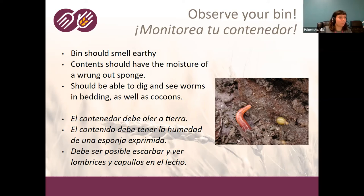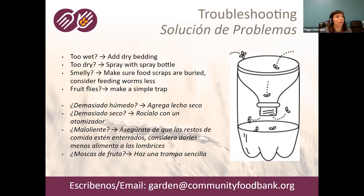If you do have problems in your bin, here are some ways to solve them — all of this information will be available in a little booklet we give away with our worm bins, and this recording will be on YouTube. If you add too much liquid and it's too wet — like water pooling at the bottom or liquid coming out — you can just add more dry bedding.